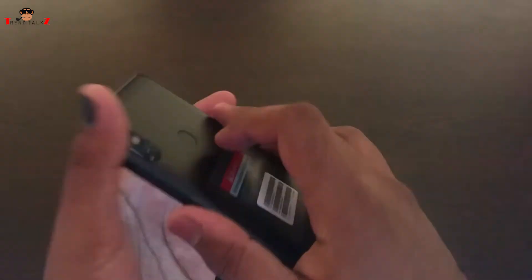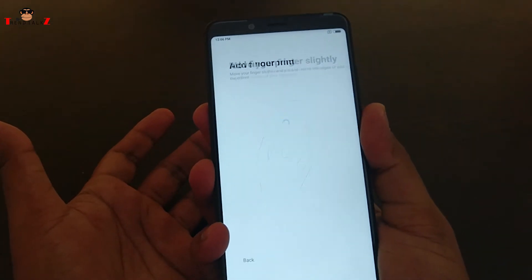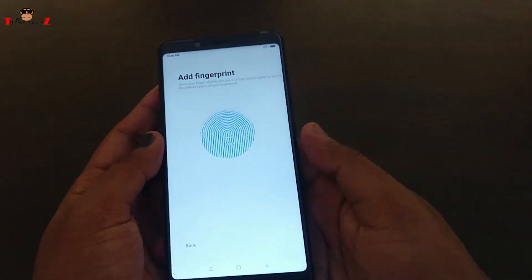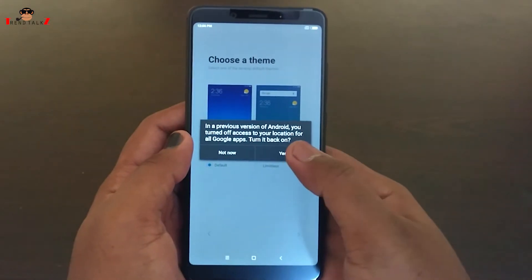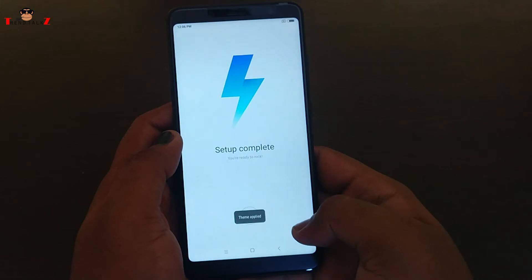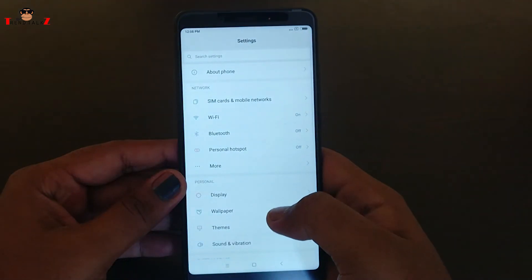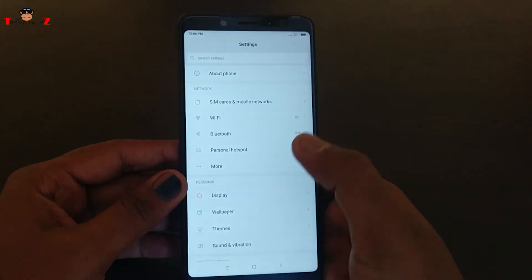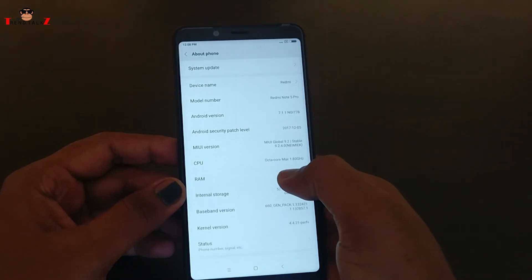Let's add the fingerprint reader. So that was quick. Let me get to the settings and show the Android version — it's still running on Android 7.1.1 Nougat.